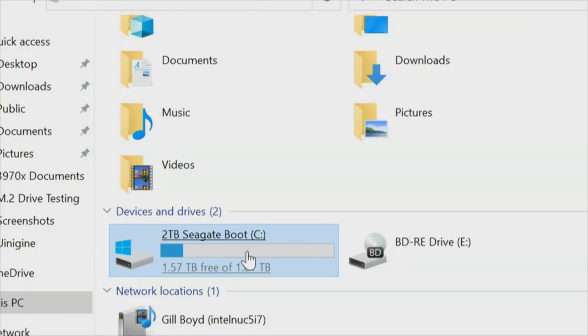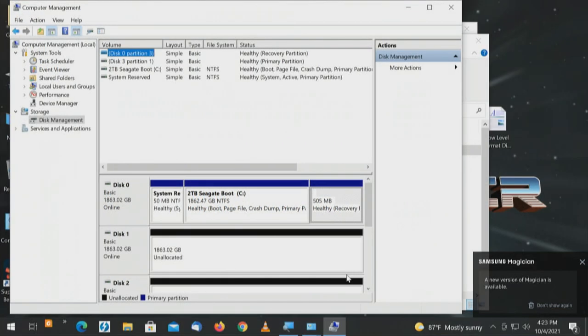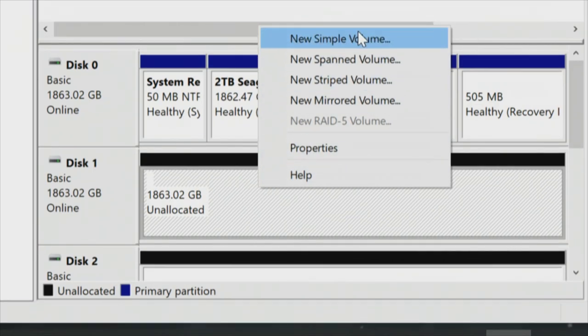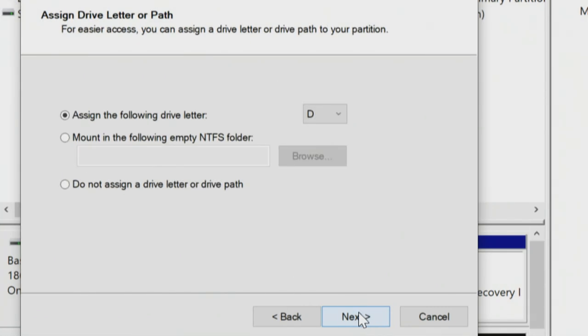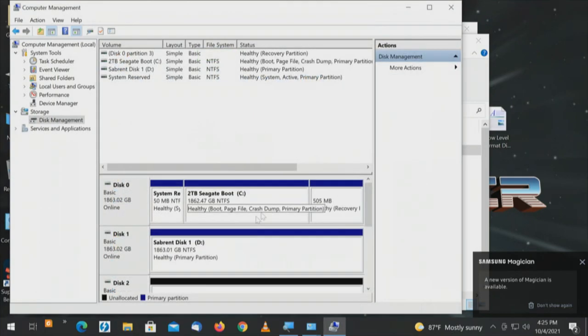In Windows we see our two-terabyte boot drive as C drive. Going to Control Panel, Administrative Tools, Computer Management, Disk Management — we see disk zero is the Seagate, then disks one through four. I'll format disk one: new simple volume, maximum capacity, NTFS, label it 'Sabrent Disk One,' quick format, finish. A window pops up confirming the drive is active. Then disk two: new simple volume, drive letter F, label 'Sabrent Disk Two,' finish.